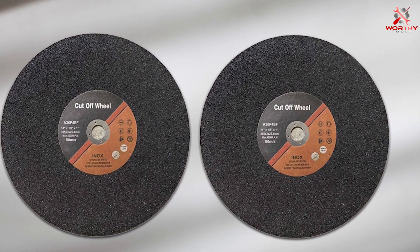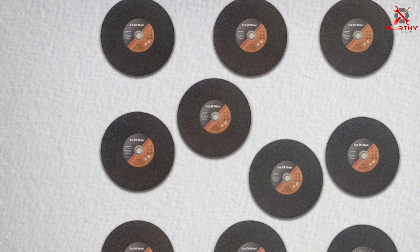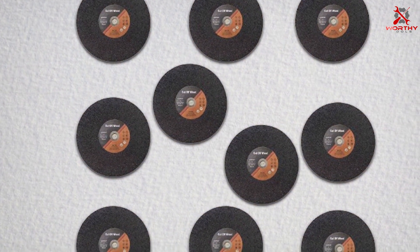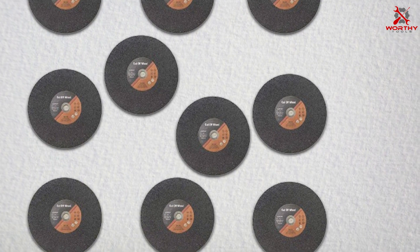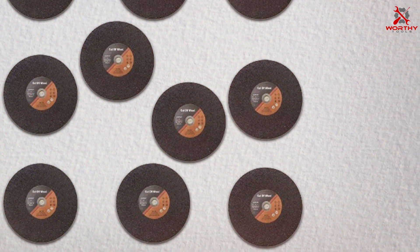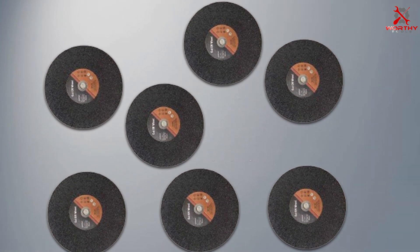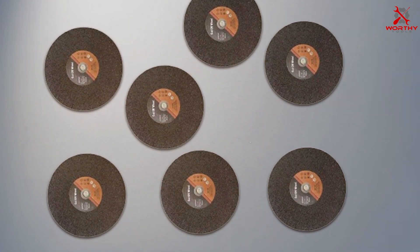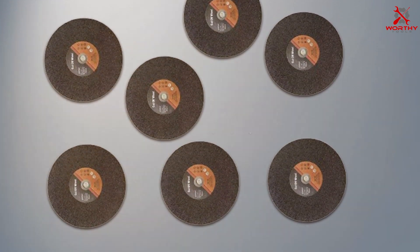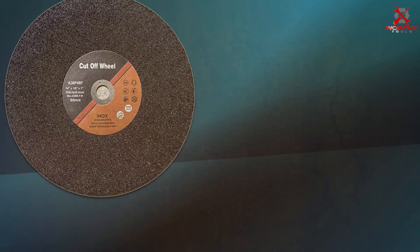The value of this 10-pack is unparalleled, providing an economical solution by offering multiple replacements at a cost-effective price point — particularly appealing to those who frequently engage in projects requiring metal cutting, as it reduces the need to purchase replacements often. Whether tackling a large-scale construction project or small home repairs, these wheels ensure that you have the tools needed to complete your work with precision and ease.